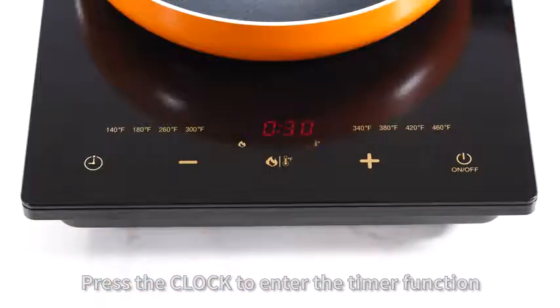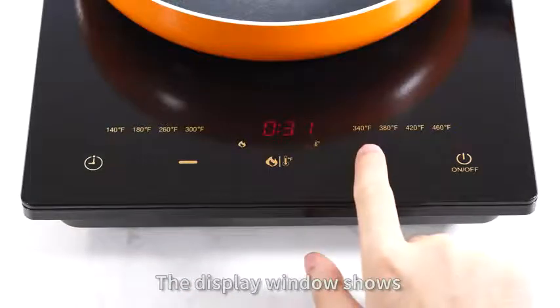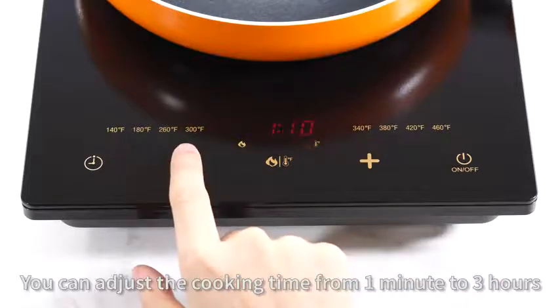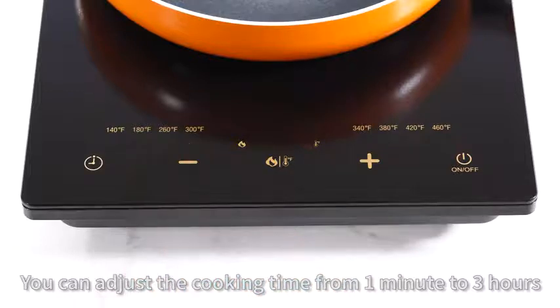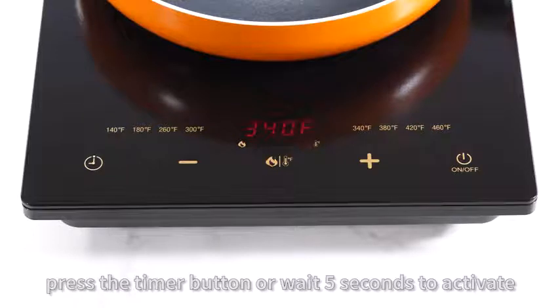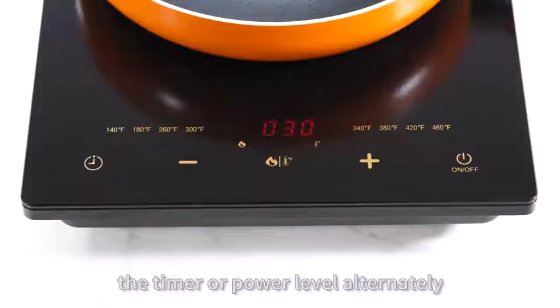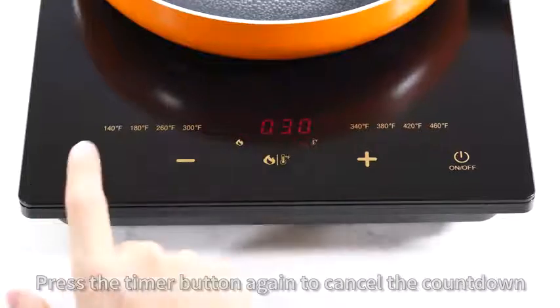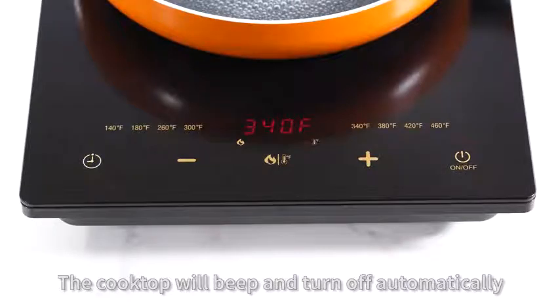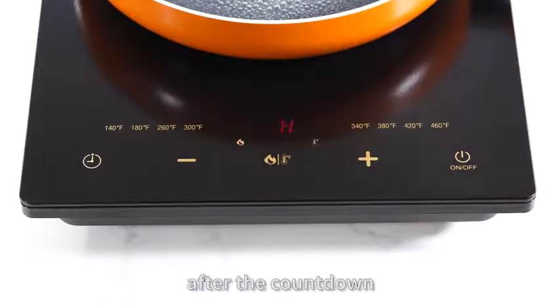Press the clock button to enter the timer function. The display window shows the default time 0:30 and flashes. You can adjust the cooking time from 1 minute to 3 hours. After setting, press the timer button or wait 5 seconds to activate. The display window will show the timer or power level alternately. Press the timer button again to cancel the countdown. The cooktop will beep and turn off automatically after the countdown.